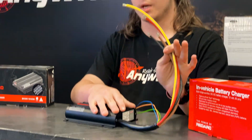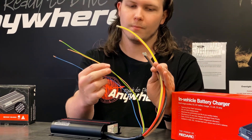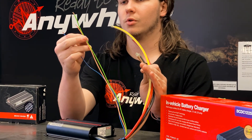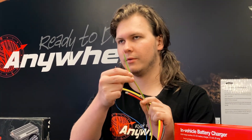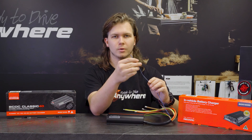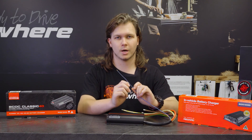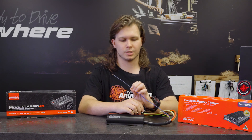So four main cables on the outside with three small trigger wires. Your orange and your green are for mode wiring — if you're going with lithium, you connect them together; if you're having a lead acid, you leave them connected separately. The blue wire is for your smart alternators. If your vehicle has a variable voltage or smart alternator, you'll have to connect this to an ignition source to override it, otherwise the charger won't always be charging.